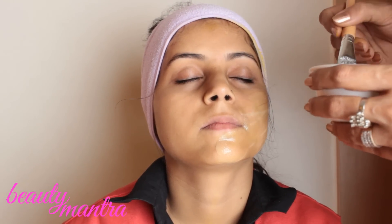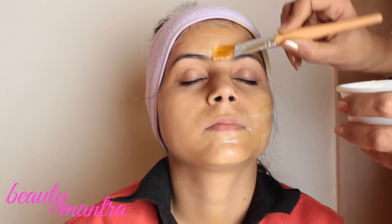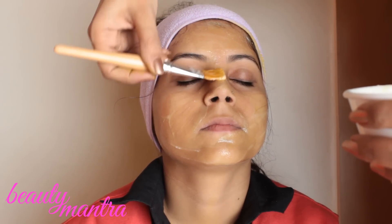Honey reduces inflammation, thus it's ideal for sore and fluffy eyes. It kills germs and nourishes the skin. Honey can become an essential part of a great face mask mixed with other ingredients.